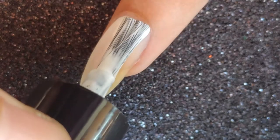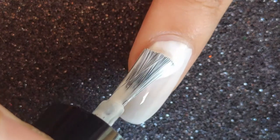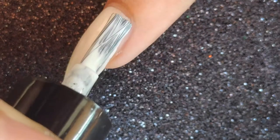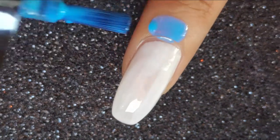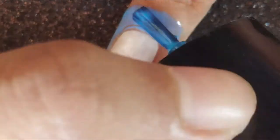I've already applied my base coat for this manicure and next I'm going to be applying my white polish first. The reason I'm applying the white polish as my base color is because it's going to bring out the color of the next polish. Once done, I'm going to be using liquid latex around my nail to create a barrier for my gradient.